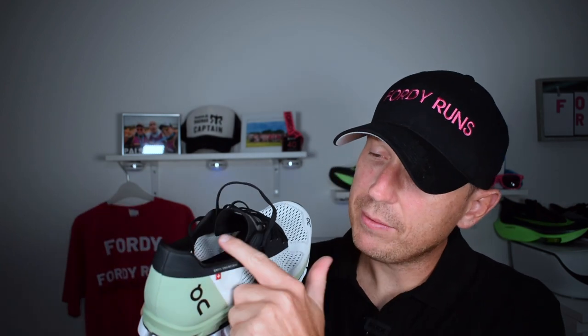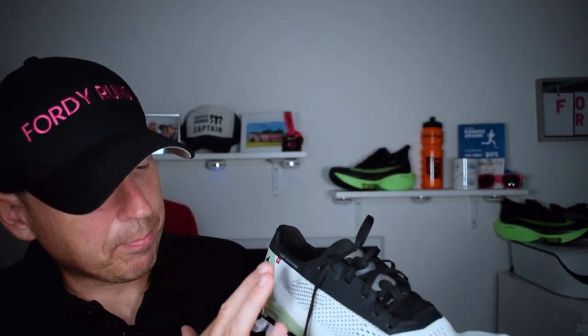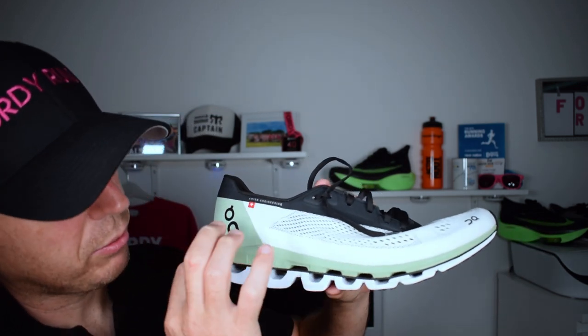The On Cloud Boom is not necessarily true to size — I'm finding it runs a little smaller than expected. I actually dropped down to a UK 9 in other On Running shoes and found a better fit, avoiding heel slip. In the Cloud Boom I'm in a 9.5 and found it reasonably small. Normal lacing, tongue is not attached like the ASICS. There's a collar of foam for cushioning. The Helion midsole is okay, but I found this shoe actually quite firm — I think that's partly due to the Speedboard.